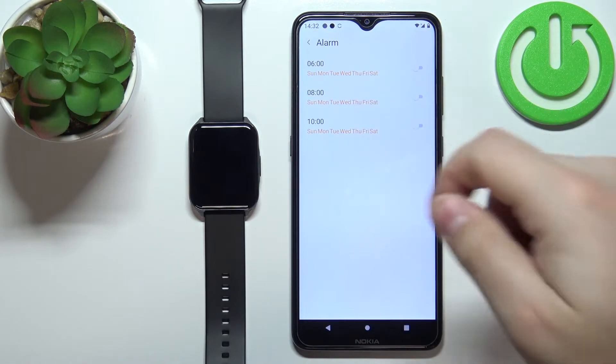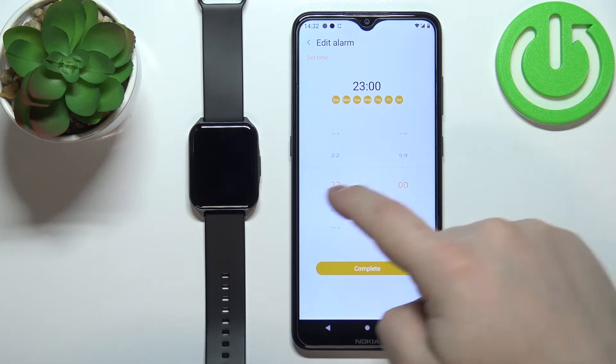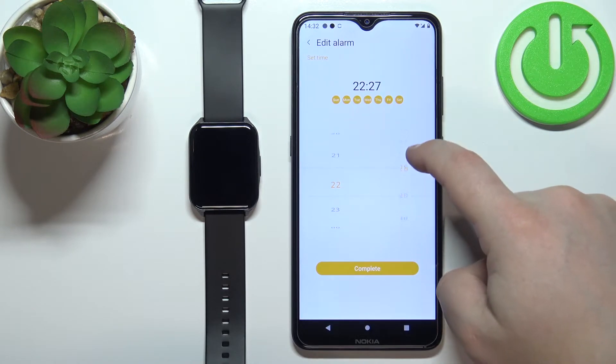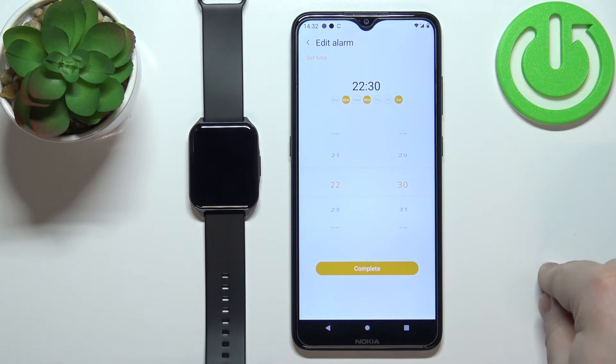We have three alarms. We can tap on one to edit it, and here we can set the time by swiping up and down like this. We can select the days on which it's going to be active, for example like this.